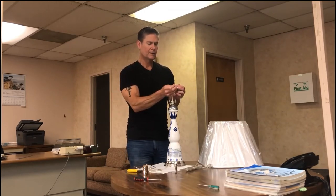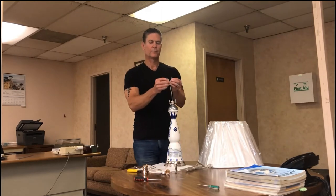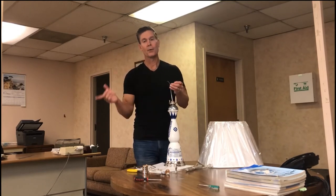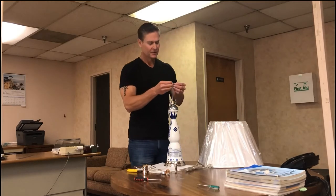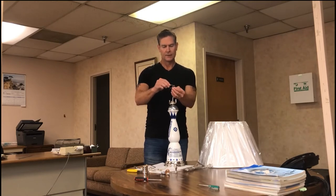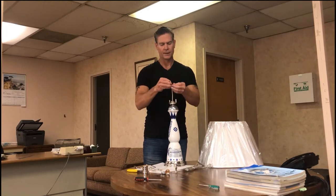Any time you wire up a lamp you need to do what's called a UL knot. That prevents the wires from being pulled off the screw terminals. If your kid goes running through the living room and kicks the cord, it'll pull the whole lamp off, but the UL knot will prevent the contacts from coming off the terminals and starting a fire, shocking somebody, or burning your house down. So I'm going to show you how to do a UL knot — it's kind of like a pretzel.